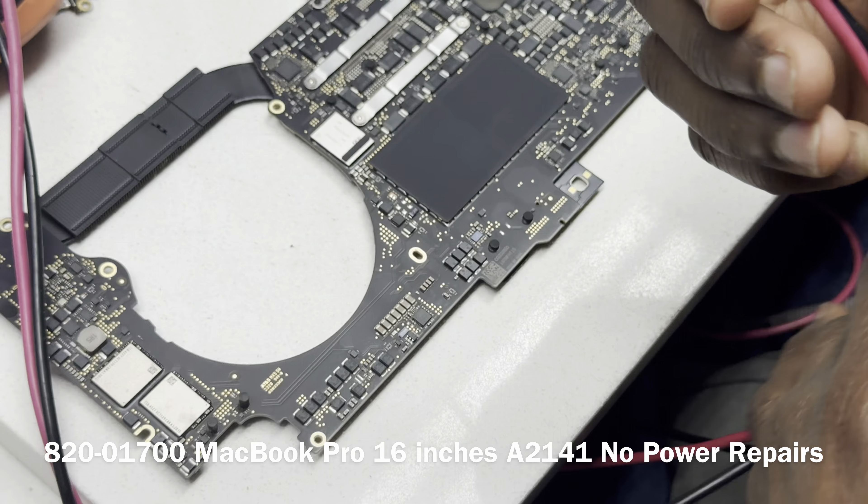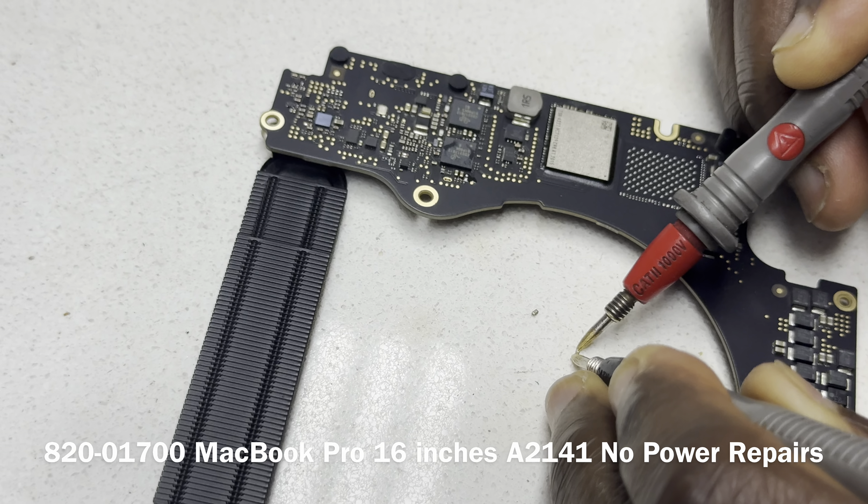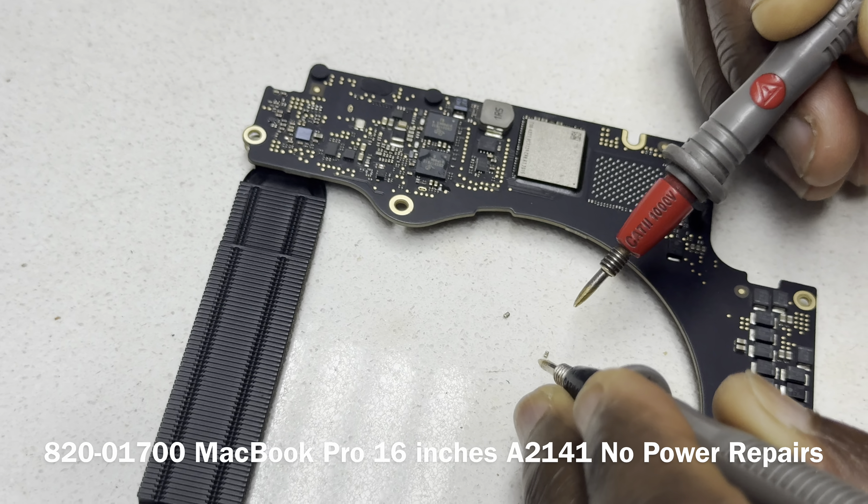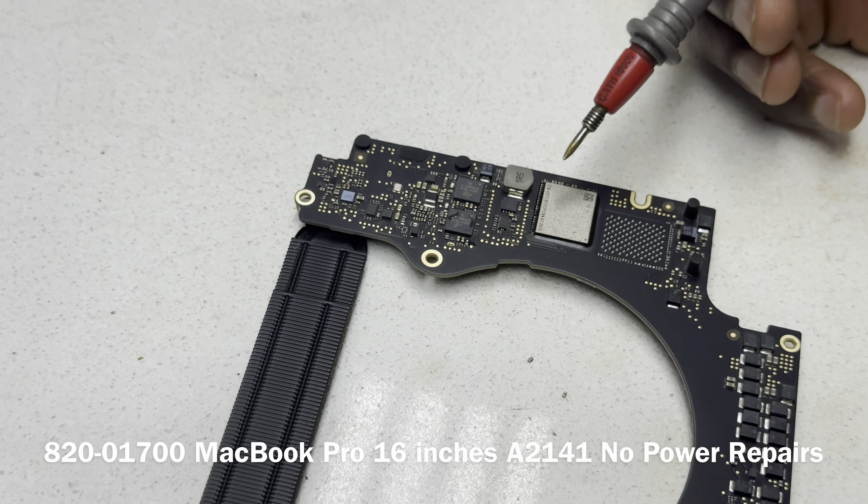That cap is out. We're going to read across the capacitor to see if it beeps — if it beeps, that was our problem; if it doesn't, that's not our problem. Let's read across the capacitor itself. It doesn't beep. It could also be that there's no pad on the other side. Let's check: do we still have a short? Yes, we still have a short. So that's not our problem — let's remove the other one.